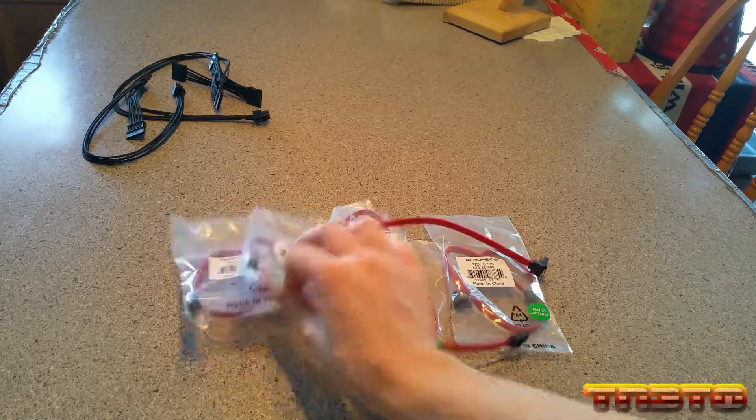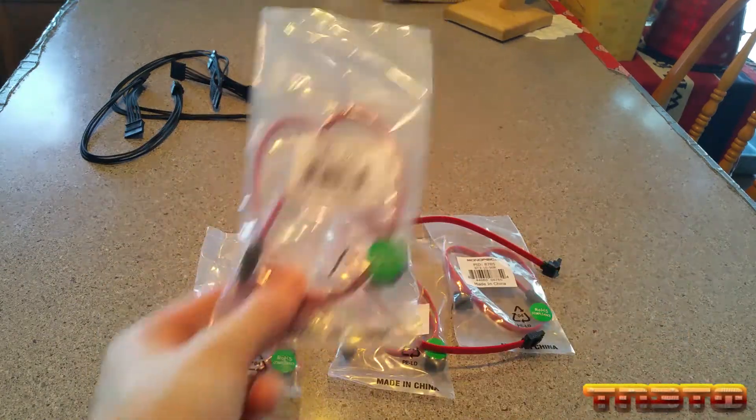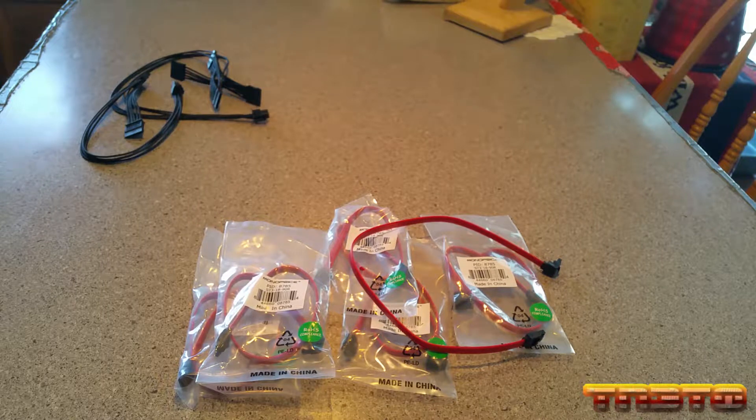If you look at them in the bag, they look really, really short — like, oh my goodness, this is not going to fit in my case all the way to the hard drives. But in the next video when we do the follow-up, I'm going to show you that they're plenty long enough to reach all the hard drives. So these are the 18 inch SATA 6 gigabit cables with locking latch, 90 degree, and they're red.